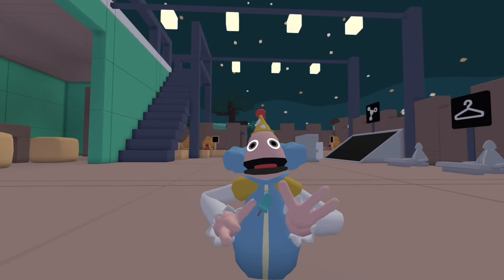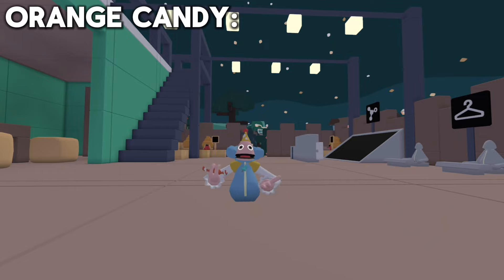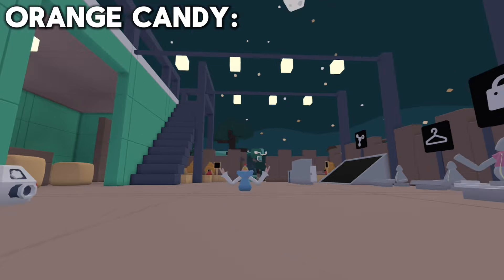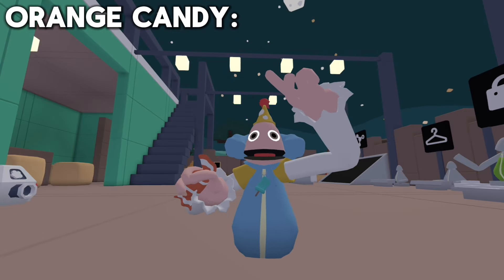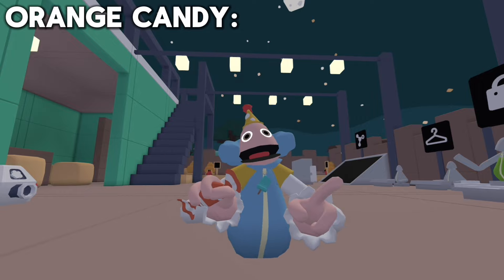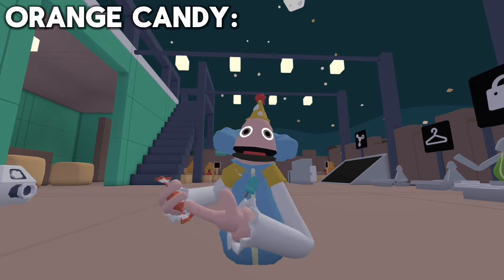The second most underrated gadget is these candies. What the candy does is you just eat it and you have a chance of exploding or getting some free cotton. So if you get the bad candy, you just go flying in the air. This pairs really well with the umbrella, but I don't have the umbrella, so you can just kind of camp in the sky.